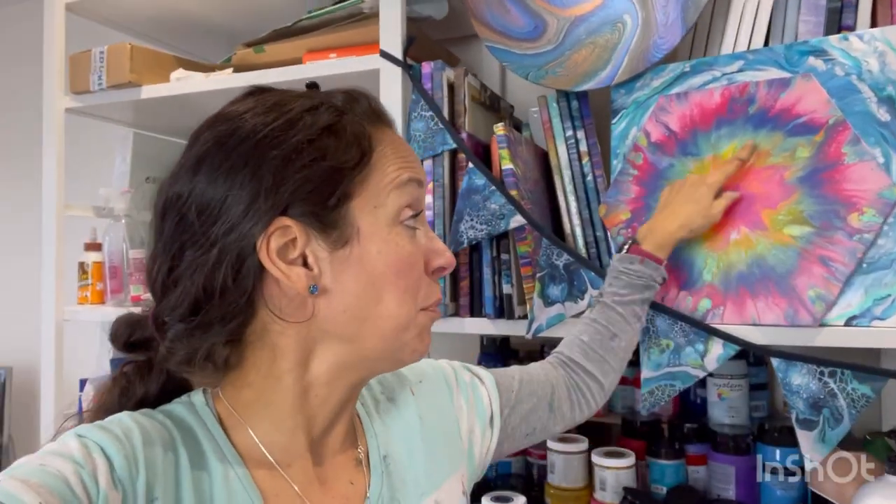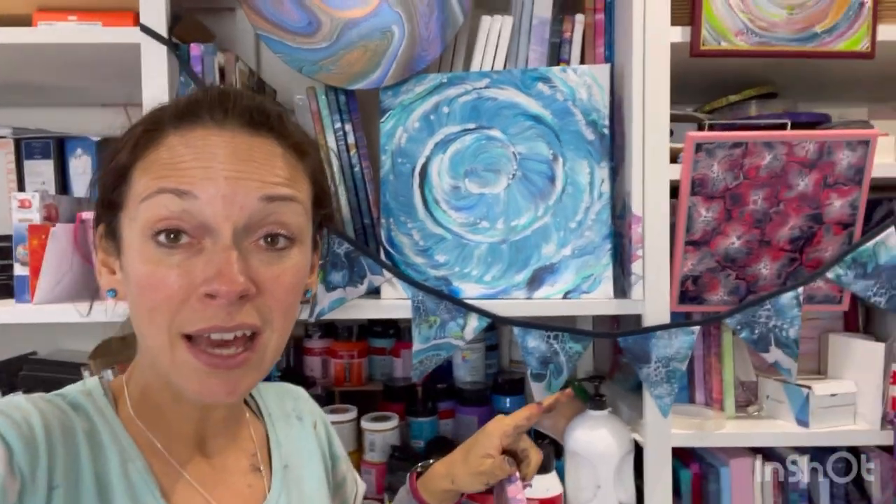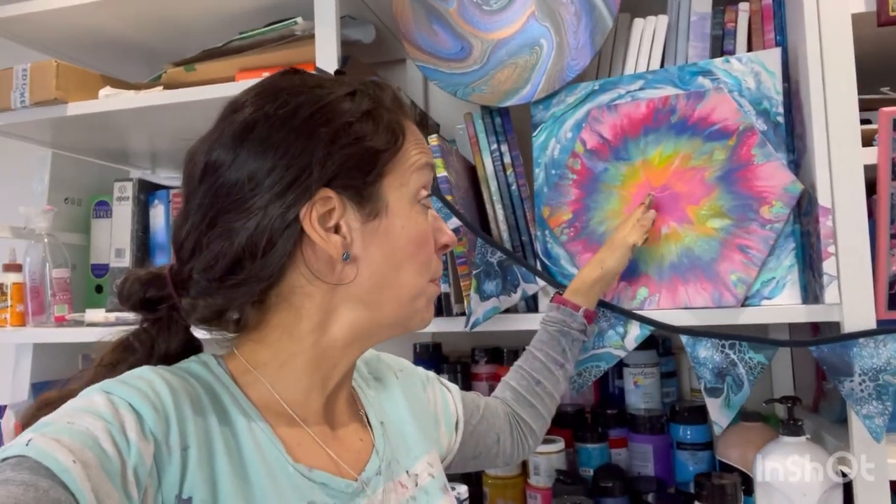I've had an idea — you might remember I've done quite a few of this type of pour which I called my explosive Dutch pour: rings of paint blown out from the center to create an explosion look. I also really like doing spirals. I love the structure and shape of a spiral combined with the chaos of fluid art. So I'm going to try and combine them both — an explosive Dutch pour with the paint laid down in a spiral to start with.